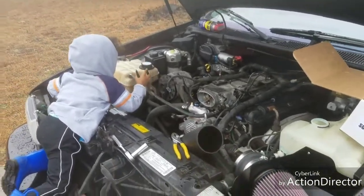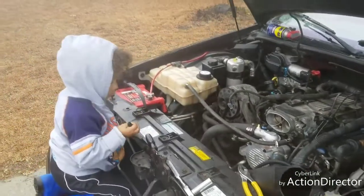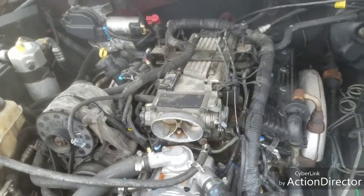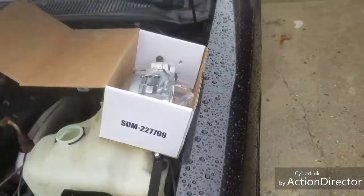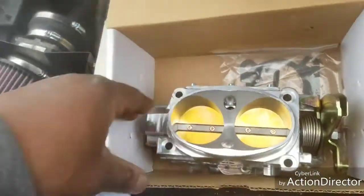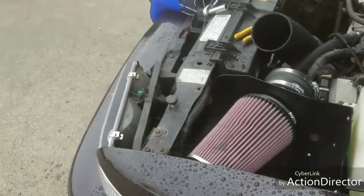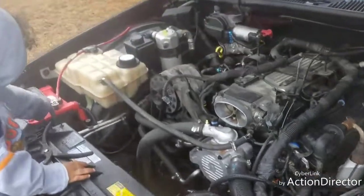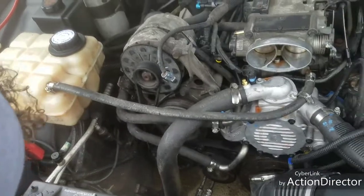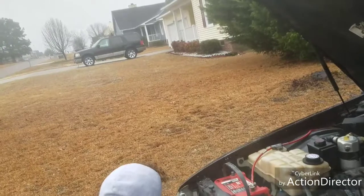What's up YouTube, update for the Naz's Impala. I got my little helper here with me in the rain. I'm replacing the throttle body — the factory one — with a Summit Racing one. It's a 52-millimeter throttle body. I also put a cold air intake on it, did a tune-up, and have a new alternator and new AC for it.